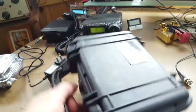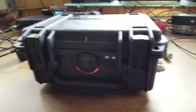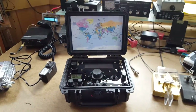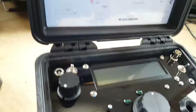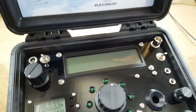I have one here built into a Pelican box. We'll go ahead and open it up, give you an overall view, and go right into the various features that it has.